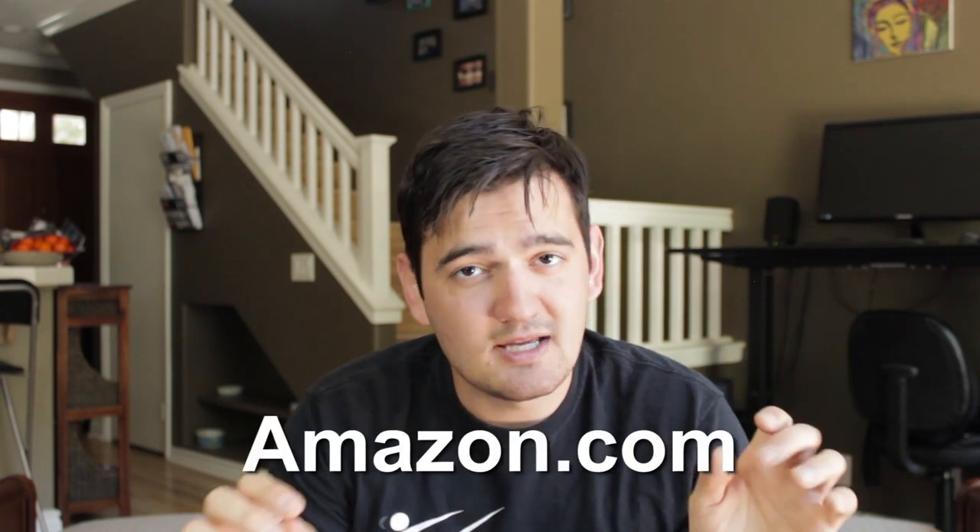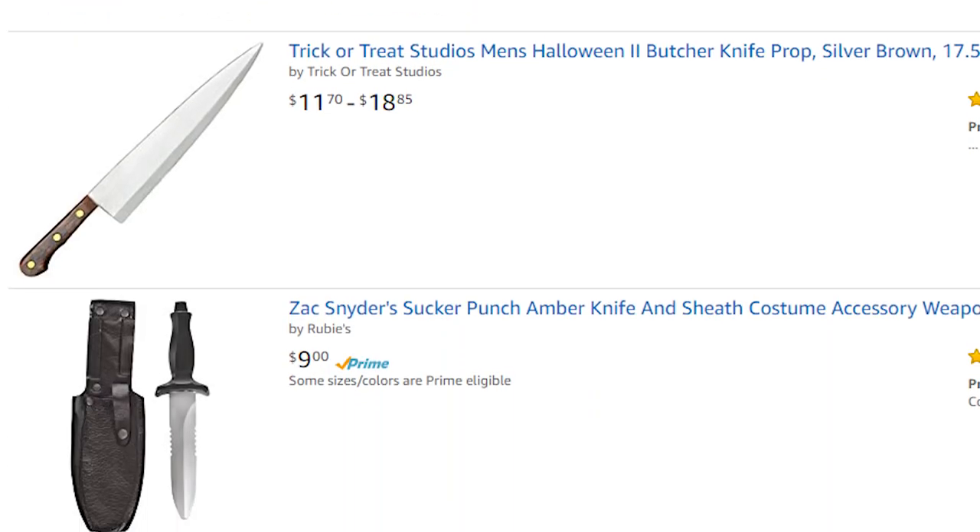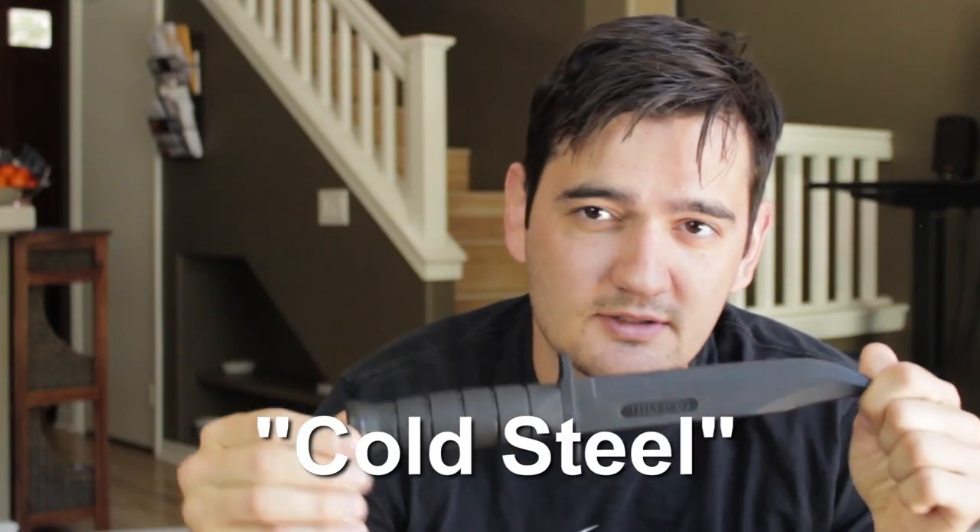For getting props, my first recommendation is to go to Amazon and type in 'rubber knife.' You can actually get quite a lot of different things for less than $10. Another option is something like this Cold Steel knife — a company that makes prop training weapons and real weapons. If I had to do a fight scene without a proper prop, I would just spray paint part of it silver and there you go — you have a knife.